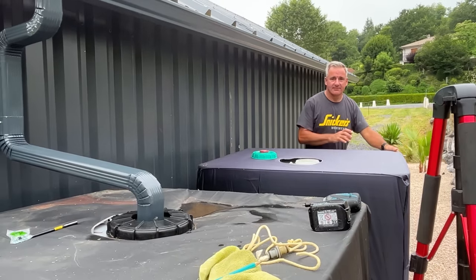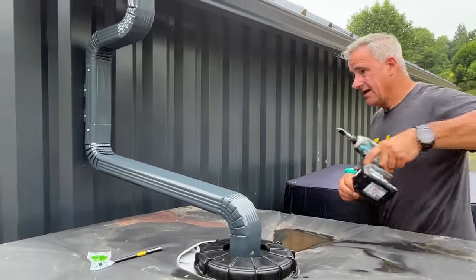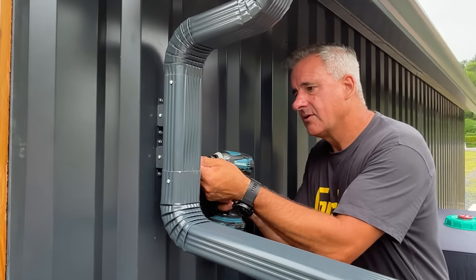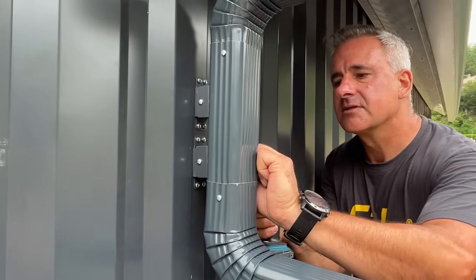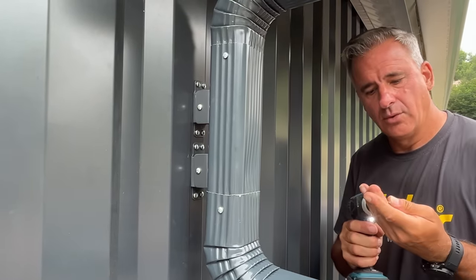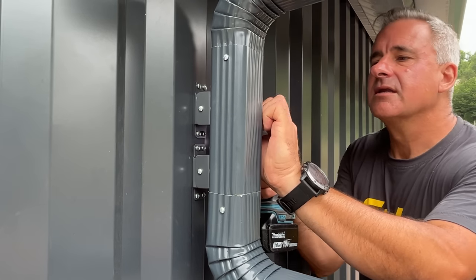Now that I've got water in it I can move it. Let's get to these. This one is totally secure. Luckily there's only two downpipes on this, but I've got a whole big piece — a two-meter section of this — just in case I need it.